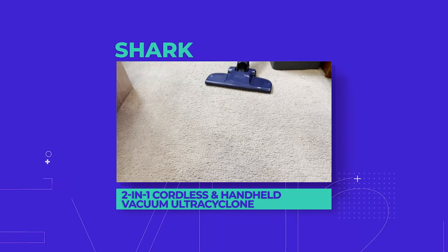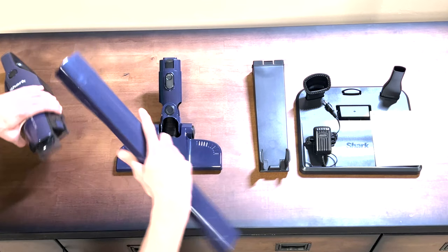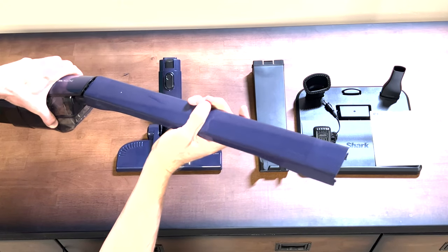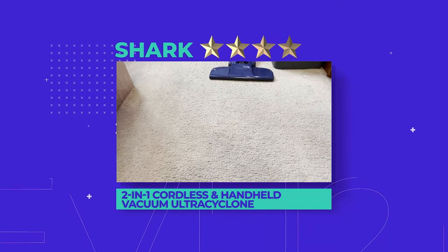So what's the verdict? The Shark 2-in-1 Cordless and Handheld Vacuum Ultra Cyclone System is perfect for quick spot cleans in and around the house. For truly tough cleans, you might need something a little more powerful, though. We give it a rating of 4 out of 5 stars.